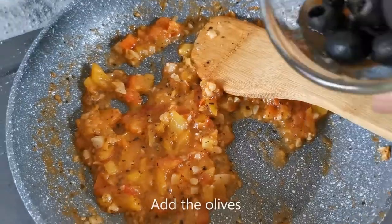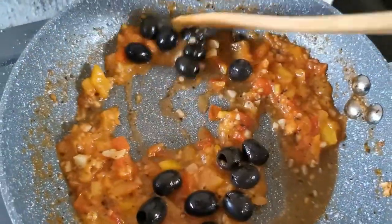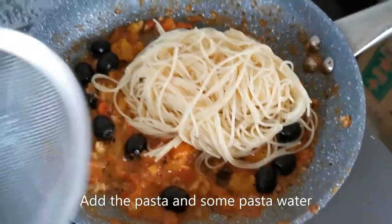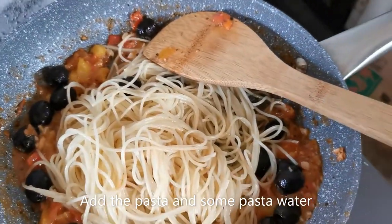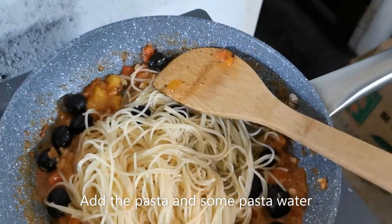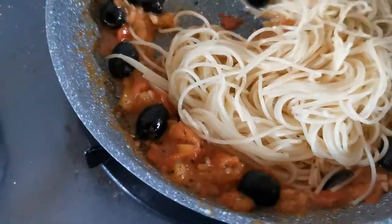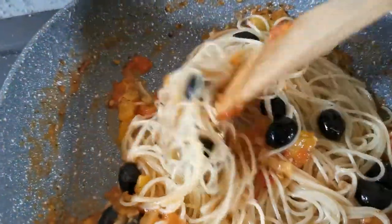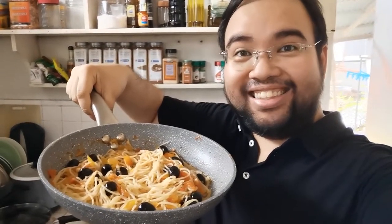Okay, so the last thing to add are my olives — cooking it for just a little bit. Now in goes my pasta, and of course we're adding some of the pasta water that we saved earlier, just a little bit, just to make it a little creamier. All right guys, here goes my vegan pasta on the skillet — ready under 15 minutes!